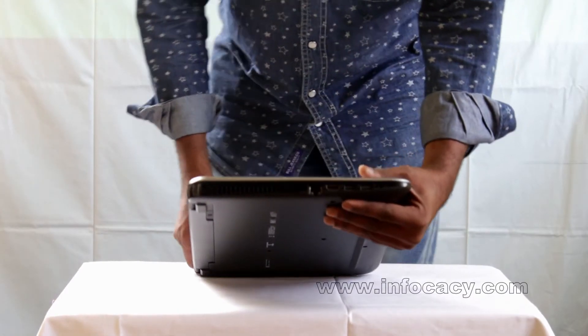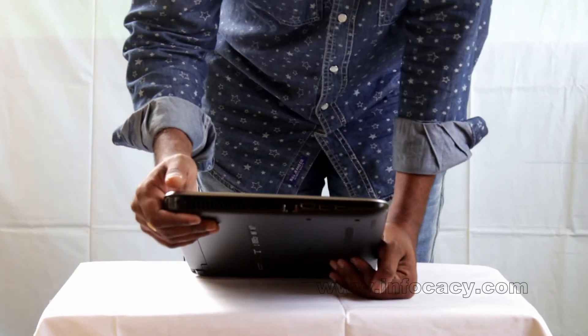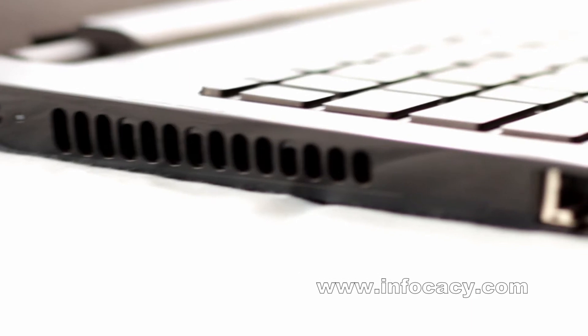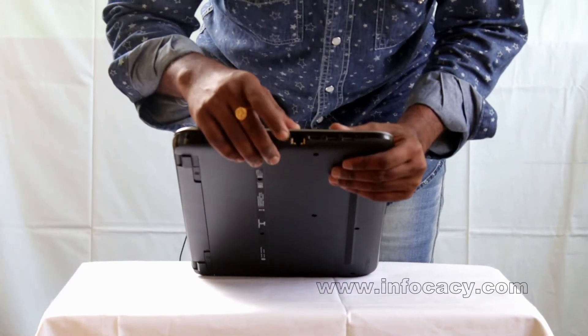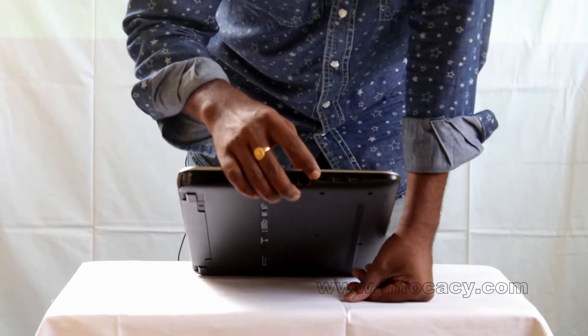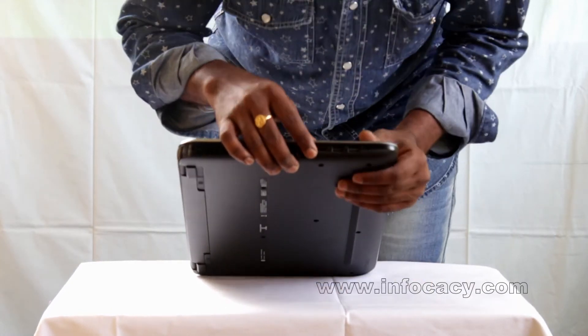On the side we can see the vents for the fan, so that air flows inside and prevents the laptop from getting heated. Here we have the LAN port where you can connect an internet cable. We also have an HDMI port to connect to computers, smart TVs, or any other source.